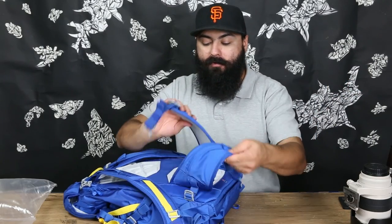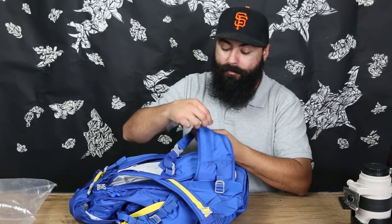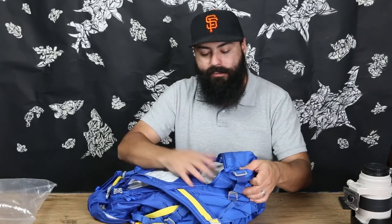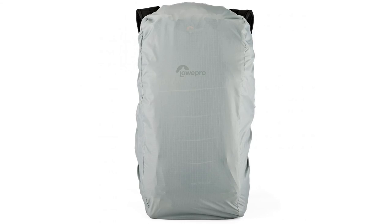On the front there are waist straps, and those are cool because they feature some pockets — you could put some change in there, your wallet, cell phone, your camera remote, extra batteries. On the bottom is the rain cover. It's already weather resistant, and with the cover on it's good for sand and rain.